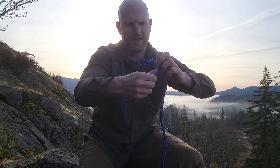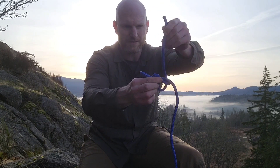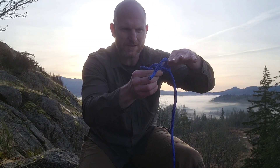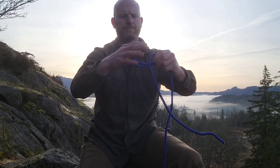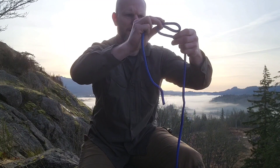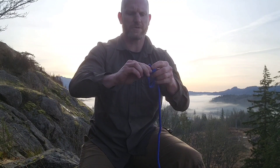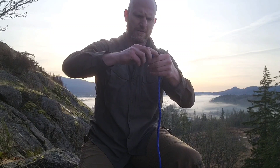It depends on what you want. Just for visual purposes I'm going to go bigger, then I'm going to go through the one loop, through the second loop, and then back through the first loop. I'm wrapping it around the S like hanging a noose or like a whipping. Through the first, through the second, back through the first.